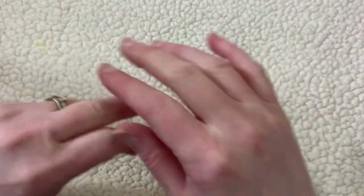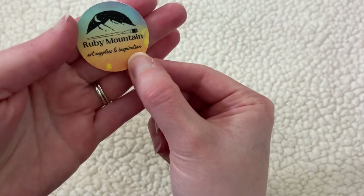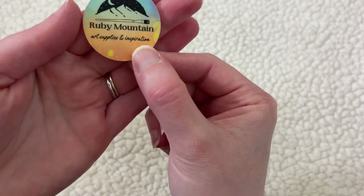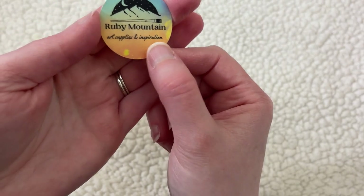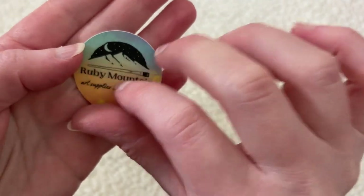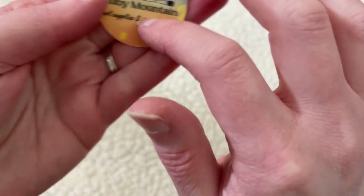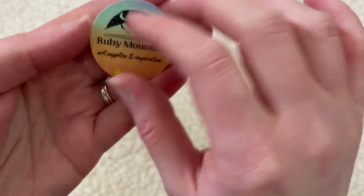First I will show you some things I got from Ruby Mountain Paint Company. This is a little sticker that came in the box with my stuff from there. Isn't that cute?